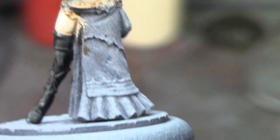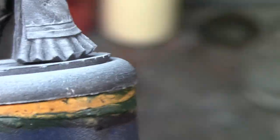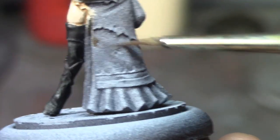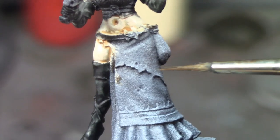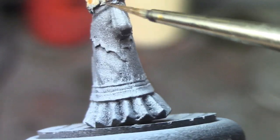Her mask is going to be gold with a Magus Purple feather. Her dress is going to be Magus Purple, this mid part here is going to be Shyish Purple, this part is going to be Griff Charger Gray, and then I'm probably going to need to go around the belt and this pouch here.